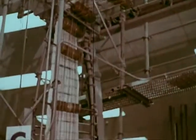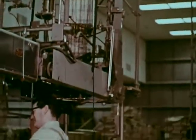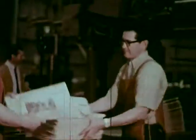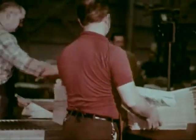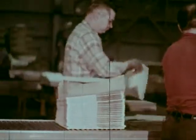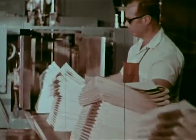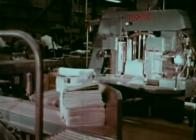A continuous stream of newspapers pours from the folder and travels by conveyor to the mail room. The machine automatically stacks the papers into counted bundles. The bundles are labeled and assigned to a delivery route, then automatically compressed and tied.